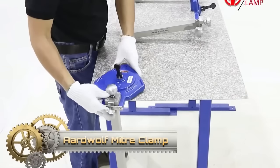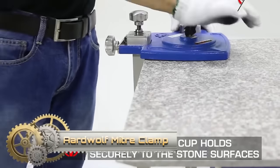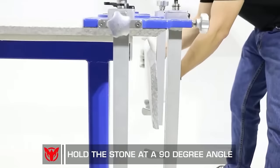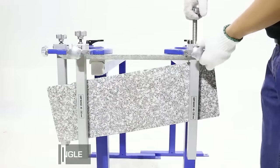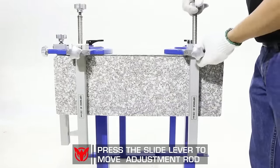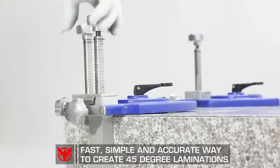The Ardwolf Mitre Clamp is a specialized tool designed for accurately joining two pieces of material at a 90-degree angle, commonly used in woodworking and stonework. With a suction cup base for stability, adjustable arms for fine tuning, and non-marking pads for surface protection, this clamp ensures a secure and precise mitre joint.